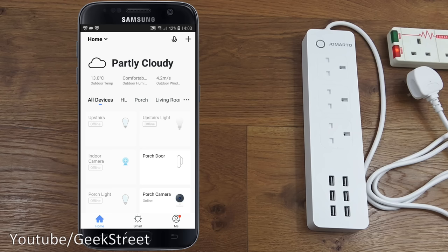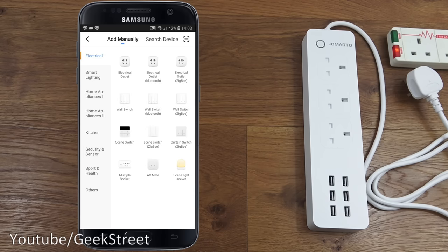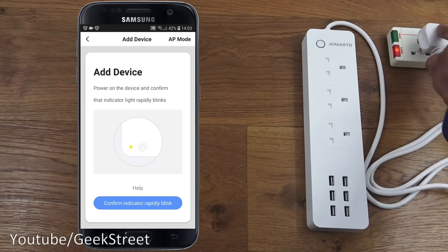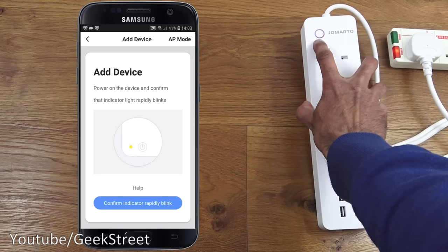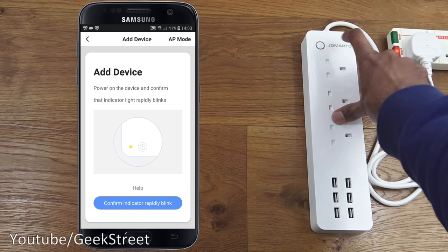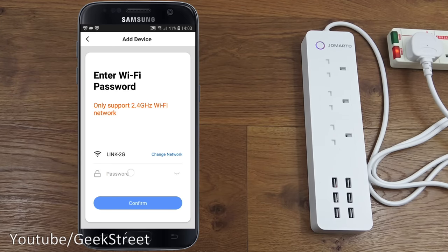After entering my details and clicking login, this is the home screen showing my existing devices. If you haven't used this before, this area will be empty. Click the plus button, select electrical outlet, then power on the device and confirm the light is rapidly blinking. If it isn't, hold the button for around five seconds until you see a subtle blue light flashing.